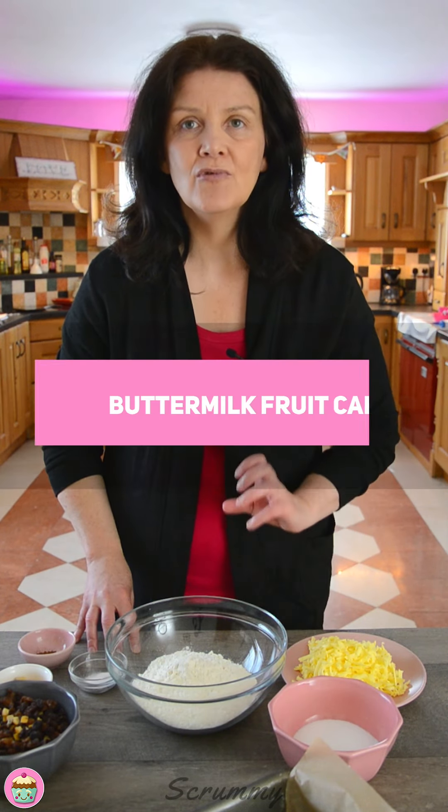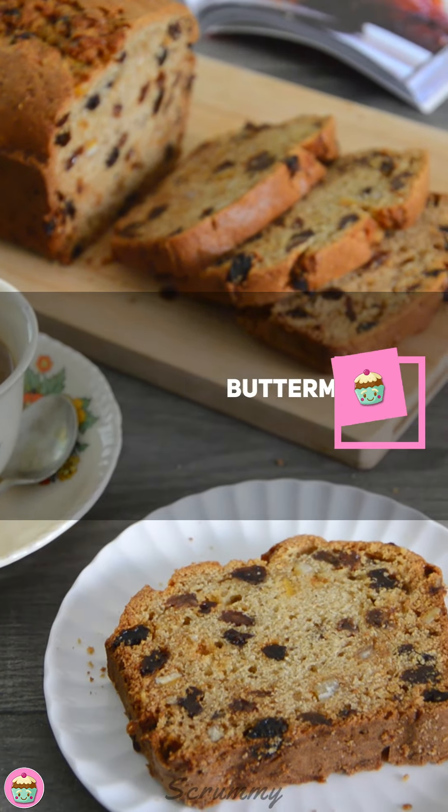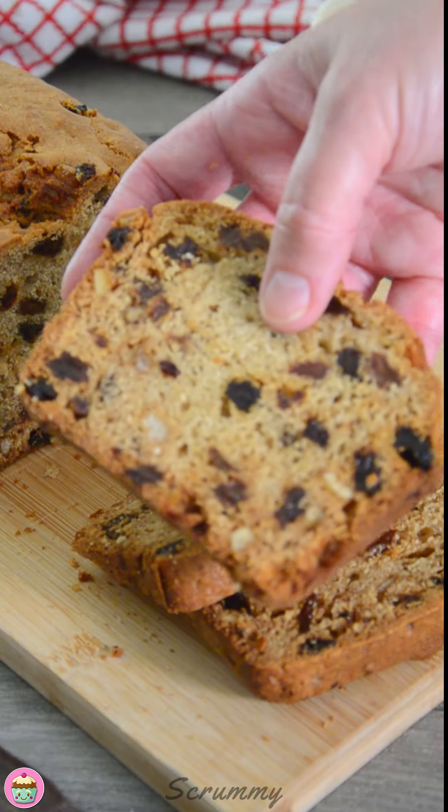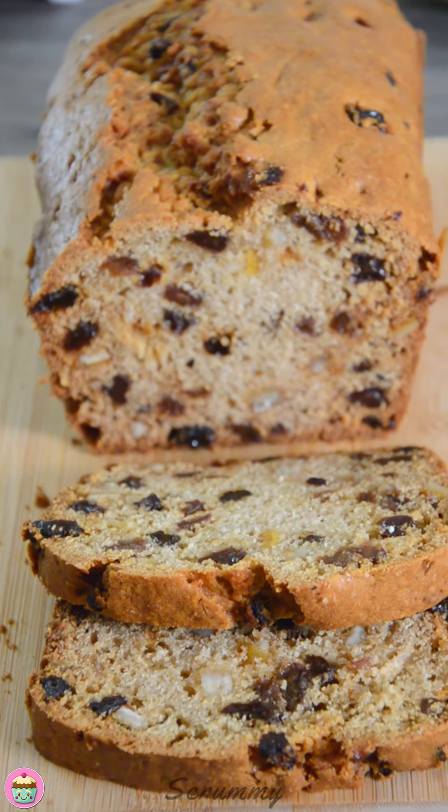Hi everyone, welcome back to Scrummy. Today I'm going to show you how to make a really nice buttermilk fruitcake. This is such a simple recipe. It was made by my grand-aunt, my mum made it and now I make it. It's a delicious cake and I really hope you're going to enjoy it too.